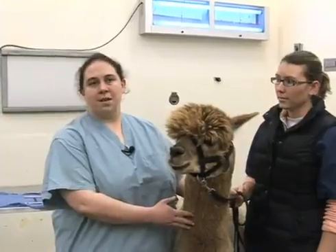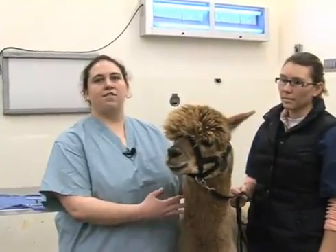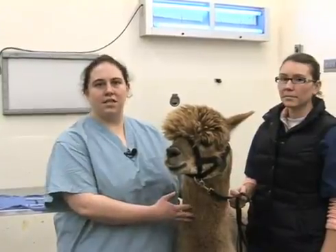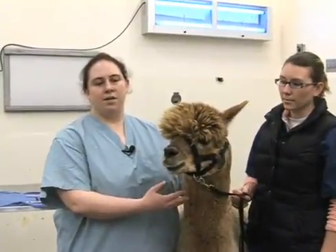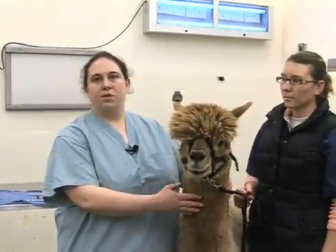Some animals may be robust enough and fractious enough that you may have to sedate them to do this, even with the giggle wire and handles. That may be something your veterinarian will need to assist you with if sedation is required.